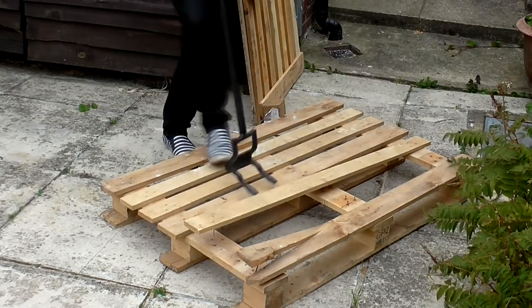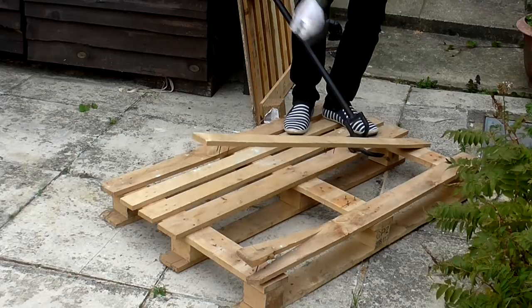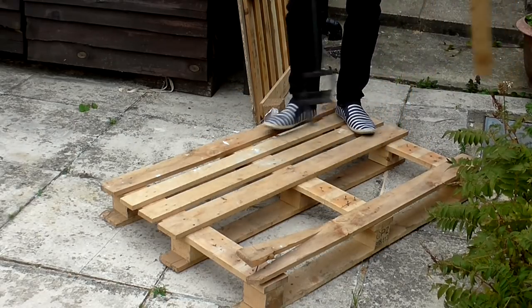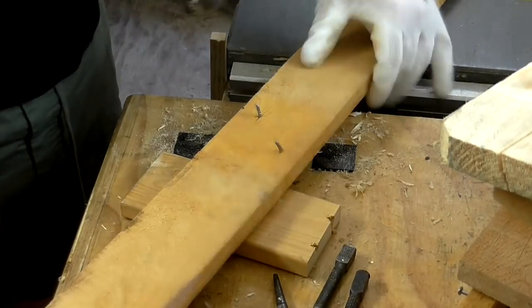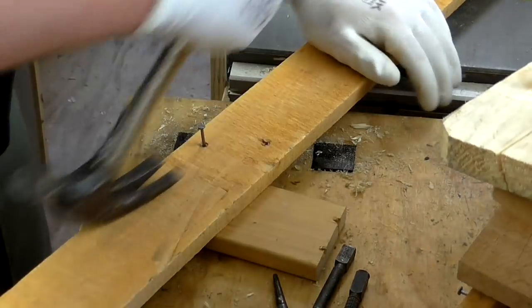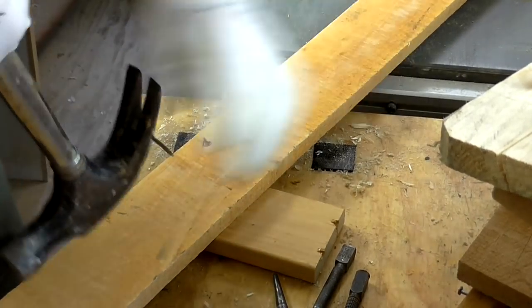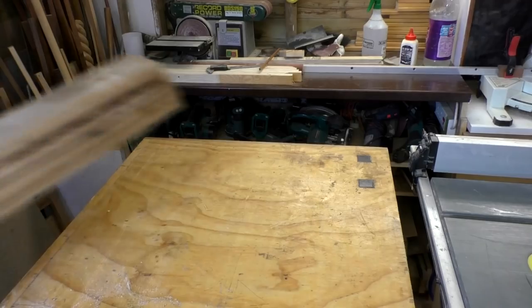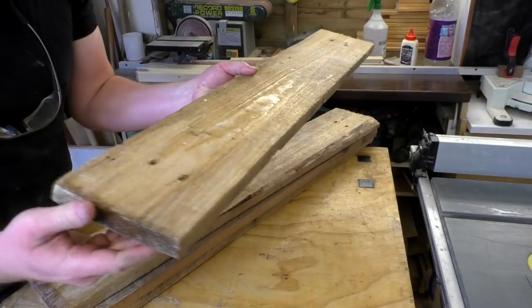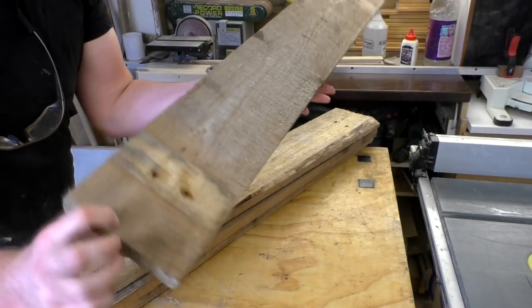I found a few pallets recently so I decided to use pallet wood for a rustic look. I broke down the pallets into pieces, removed the nails, and decided to use some of the wider pallet slats from one of the pallets to make the coat racks.